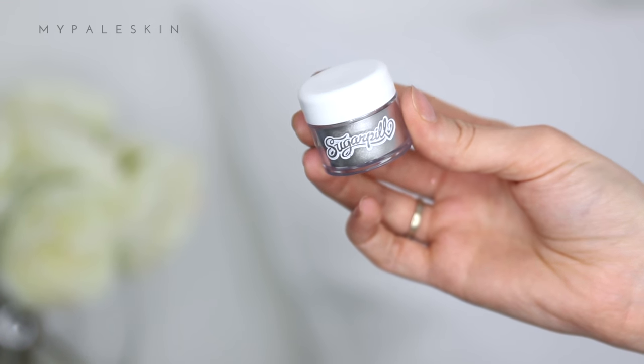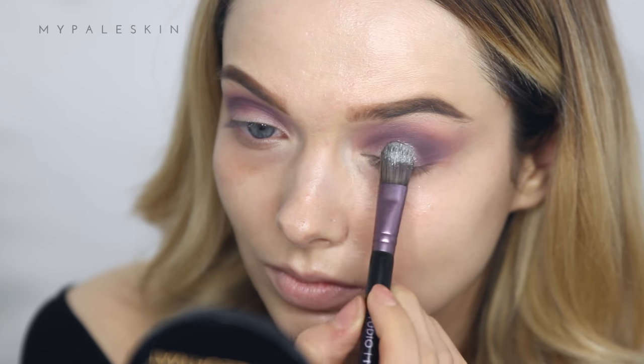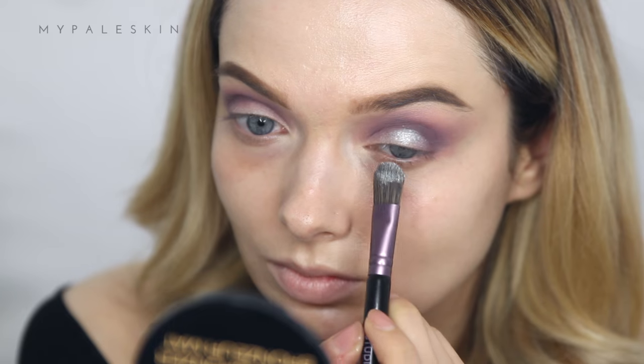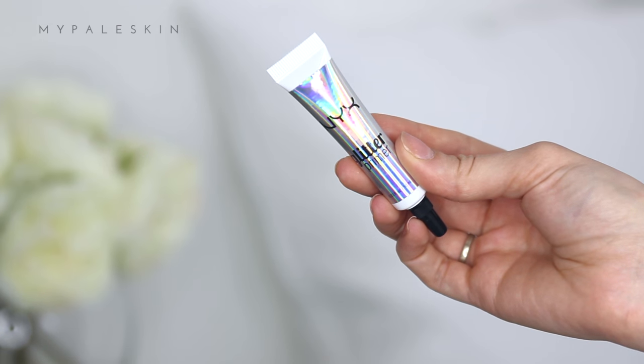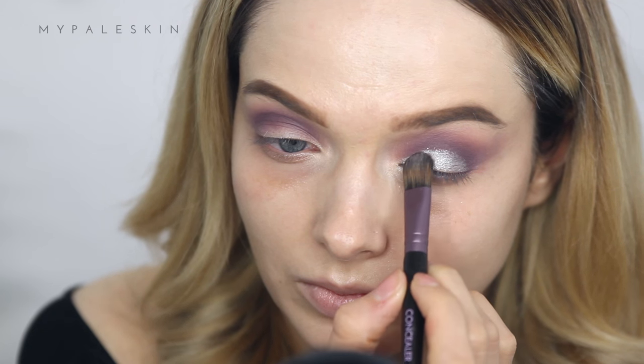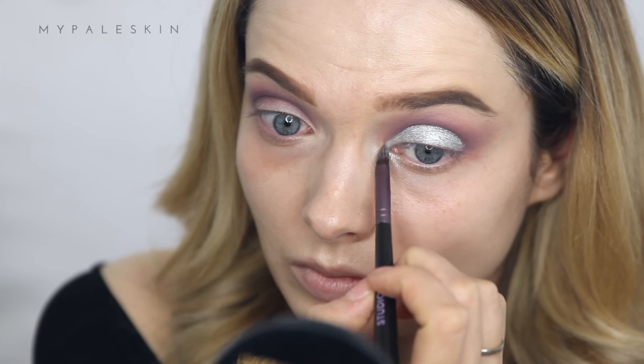For the lid, I'm using the Sugarpill Grand Tiara loose pigment. I first went in with just the pigment on its own, but it wasn't giving me enough color, so I saturated my brush in the NYX Glitter Primer — that made my life so much easier. It gave me more structure and made it definitely easier to get that sharp cut crease look. Take your time; practice makes perfect.